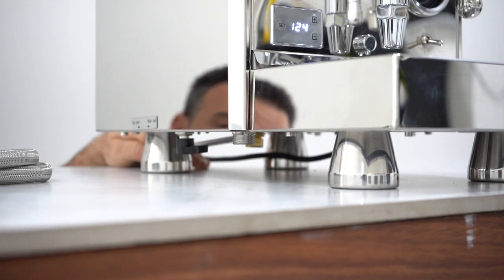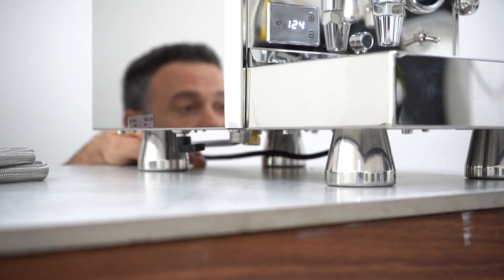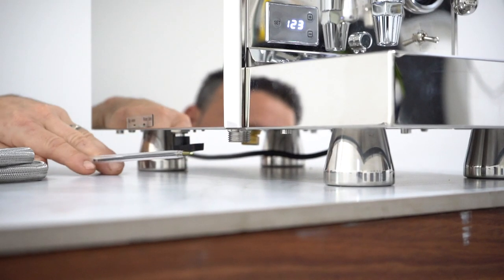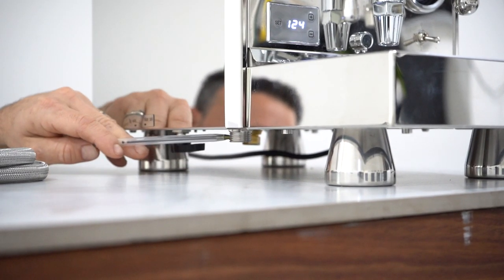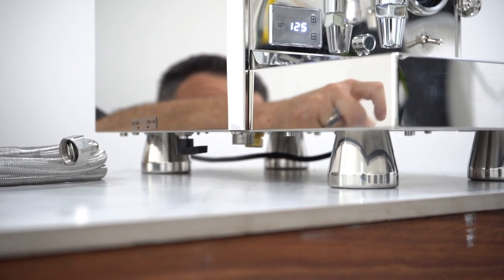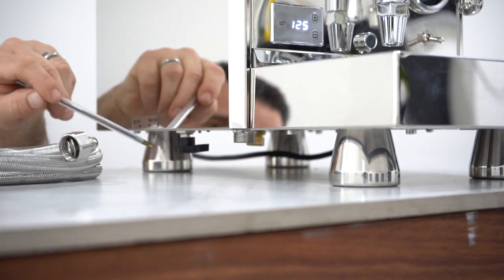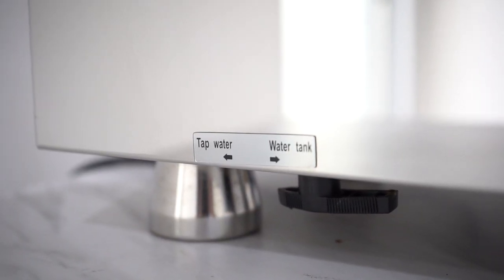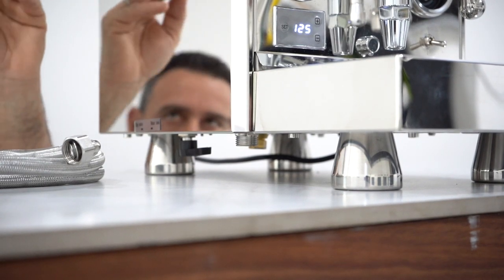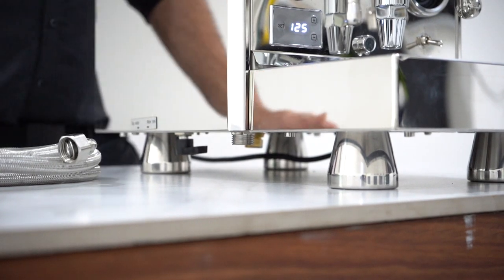There's a nice little housing here to empty the boiler — you just undo that nut. If you ever travel with this machine it's good to have an empty boiler. Then we have the plumbable attachment — it's a half-inch connection, and you get the hose with the machine. That can go straight to your pressure limiting valve so you can have this machine plumbed at home. Then this little lever switches it from tank to water mains, and you just do the function on the PID — F0 to F1 — to bypass the sensor for the tank.